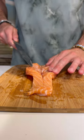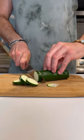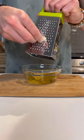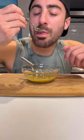Get a damp paper towel and clean the dirt off the mushrooms. Slice them up, as well as the zucchini. In a bowl, add some olive oil, Dijon mustard, honey, lemon juice, garlic, salt, and black pepper. Mix it up — that's gonna be the sauce that goes on top of the salmon.